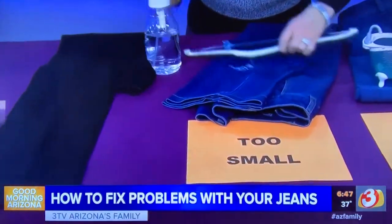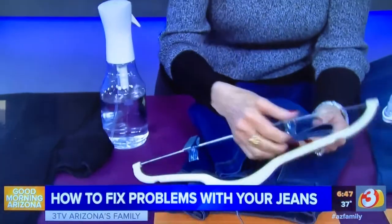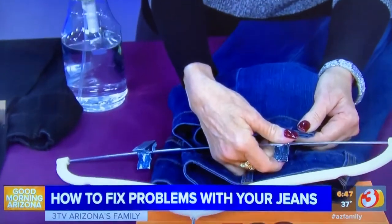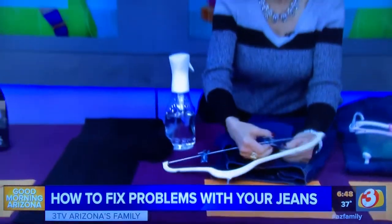Hang them up — you're going to want to hang them from the legs. That means you're going to clip a clip hanger to the leg of the jean. Hang it up and let it drip dry. When you go to wear them again, they will be significantly more comfortable and stretched out.